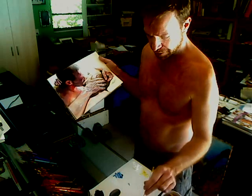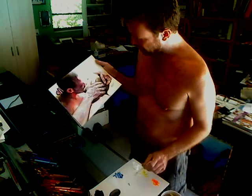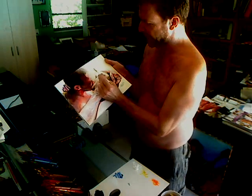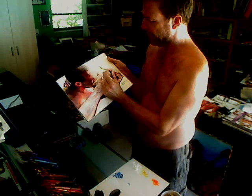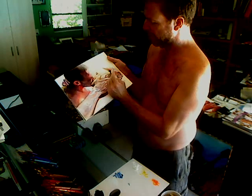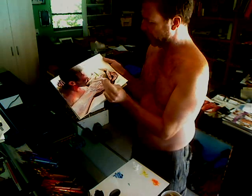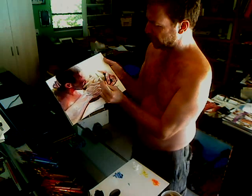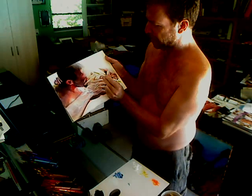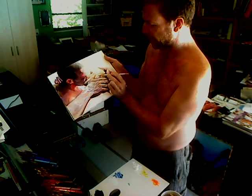Now I'll connect water to thin out this acrylic, and before it dries out, modulate the line. Soft in it — it comes in. Smooth it out. Reinforcing the highlights of the piece.